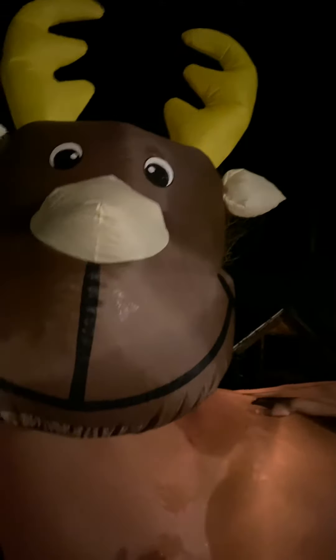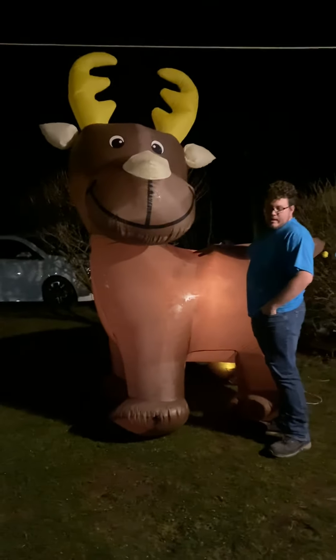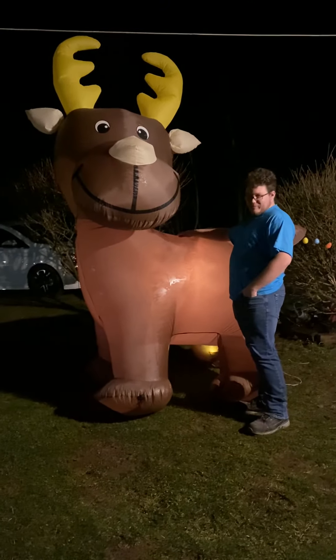You guys have the same lazy snowman I do, and mine bit the dust this year — I had it out for a week and it was done. I'll do a video tonight or tomorrow on the fixing whenever I get to it. Next video is the 12-foot hot air balloon, so thanks for watching and peace out.